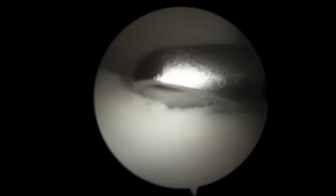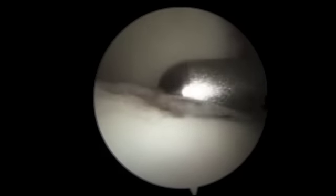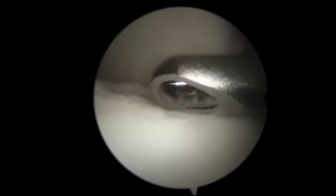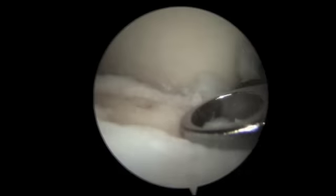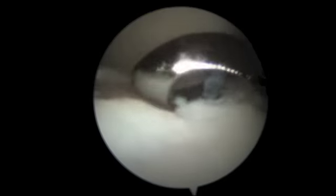As I continue to work you can see the full extent of the lesion. Here I've inserted a ring curette. This will allow me to create a sharp border which will improve the healing rate of the microfracture procedure.